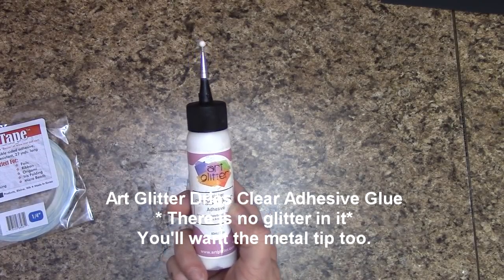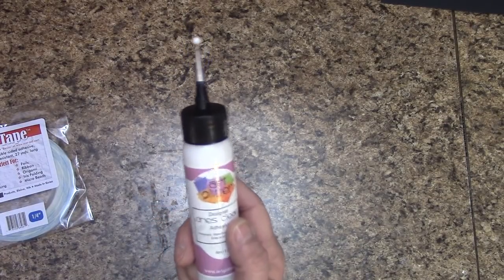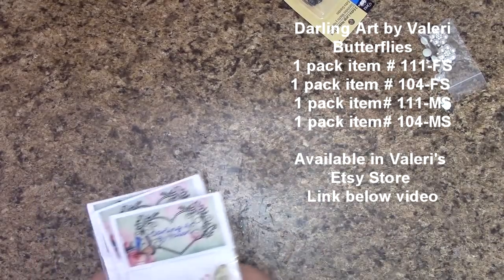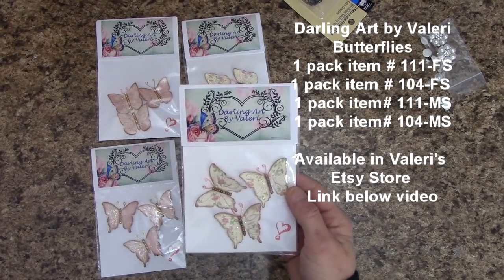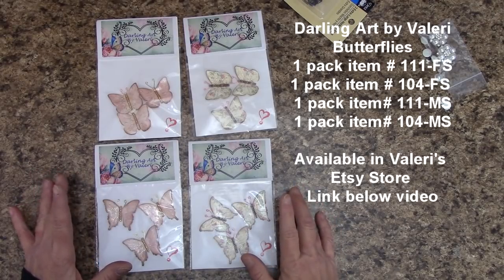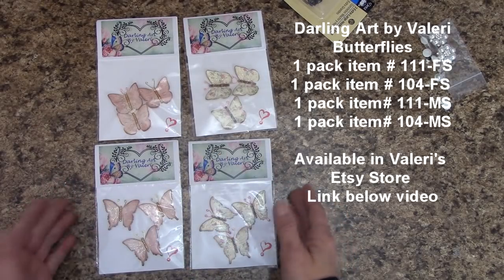This glue is perfect — it does not have any glitter in it. It will attach metal, resins, wood, and paper without leaving a greasy residue. It is very strong. We use the tip to control the flow because you don't need that much glue. For butterflies, I'm using butterfly embellishments by Darling Art by Valerie — I do not sell these in my store. I will provide the link underneath the video in the description area for you to go directly to her Etsy store to purchase these.